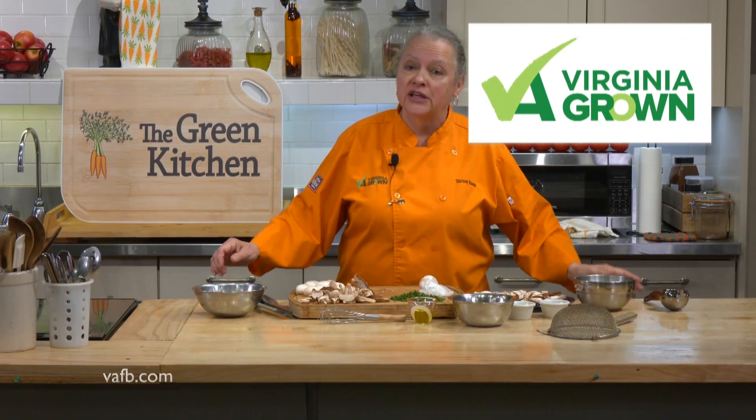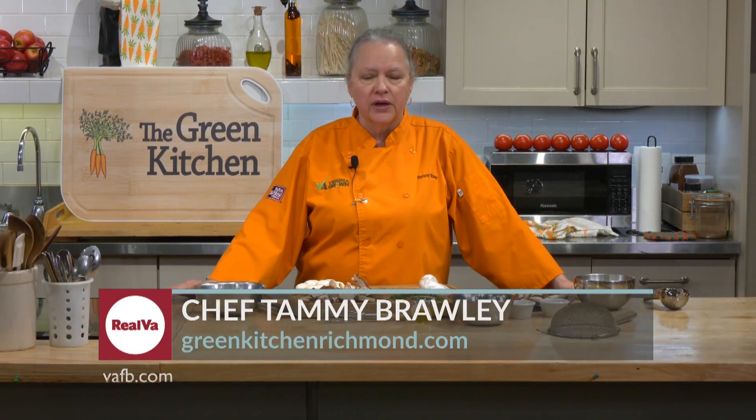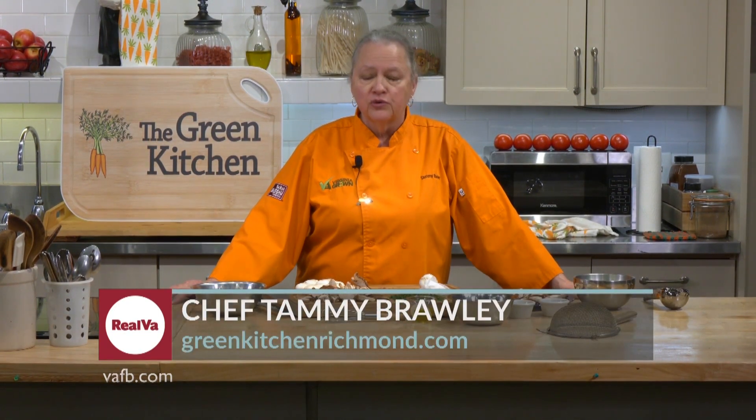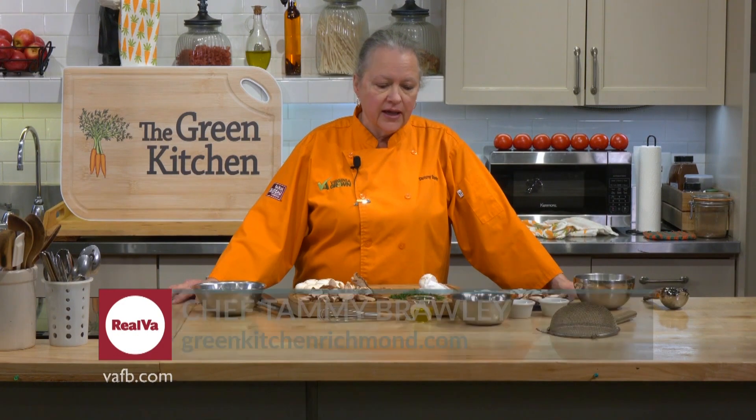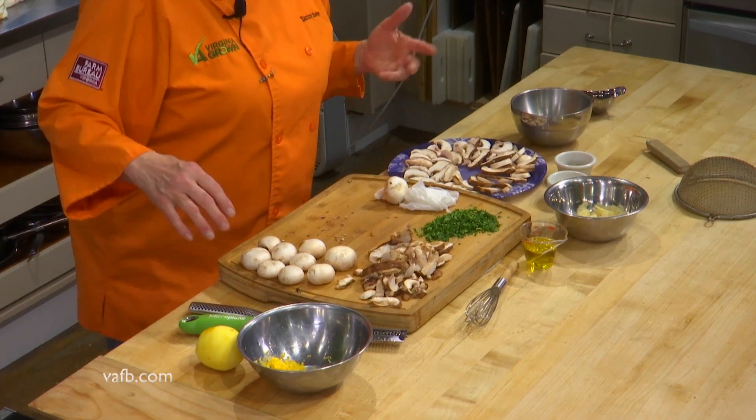Hi, I'm Chef Tammy Braley from the Green Kitchen, and I'm excited today to show you a refreshing salad. It's great in the summertime — we've got some beautiful mushrooms being grown here in Virginia, and this is a raw mushroom salad, very refreshing. I've already started my pretty platter here and I'm going to tell you a couple of different things that we're going to do.